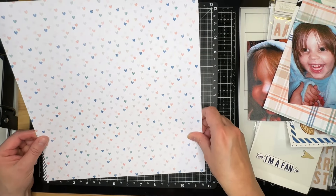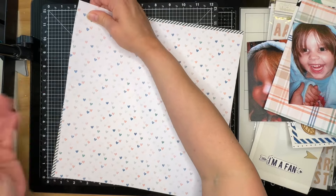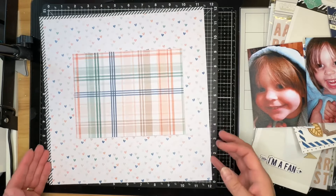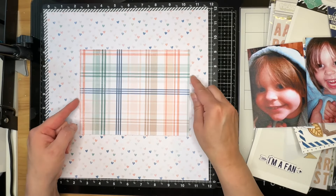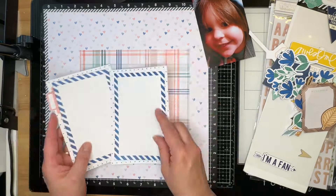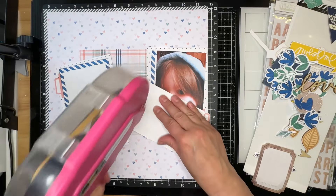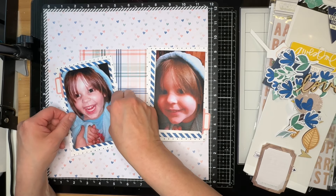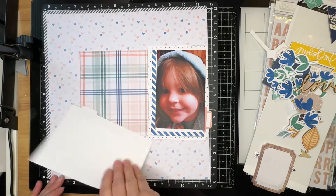I haven't done this offset technique for a while, and I kind of like doing it occasionally — it just gives you a little bit of an outline. I like how the stripes draw your eye towards the left-hand side of the page, which means I'll likely place more elements on the right-hand side to draw your eyes across. I'm going to use these beautiful photo mats for my pictures. I've flipped one of them upside down so the tabs are on either side of the photos.